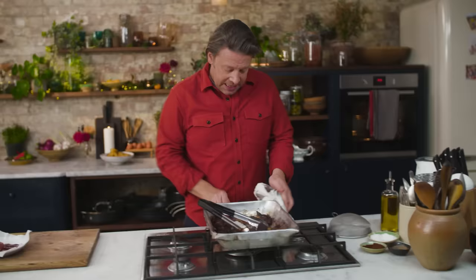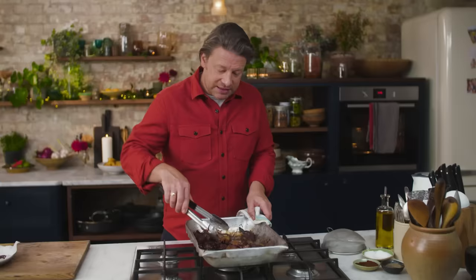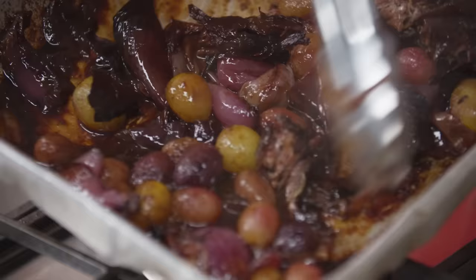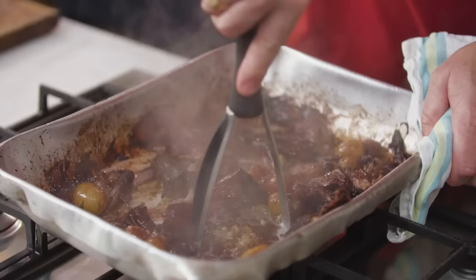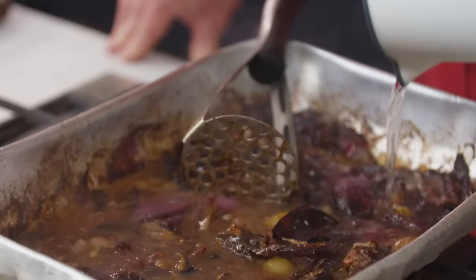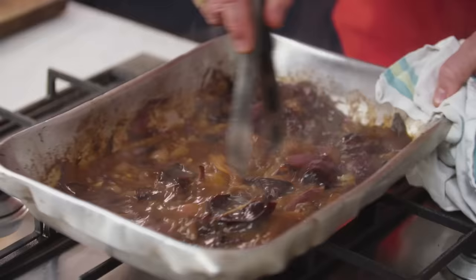Let's put the heat on to medium. I'm going to break up the neck here. Look at the bottom of the tray — that sticky bit is flavour and colour. Use a little potato masher to start mushing up the onions and the grapes — the flavour will be immense. Add about 500 mils of water. You don't really need stock because all the flavour is already in there. Bring that to the boil and let it simmer for about 10 to 15 minutes.